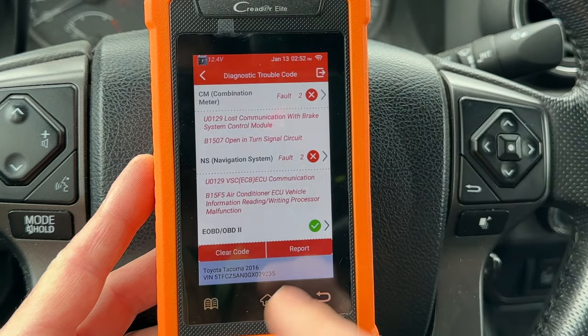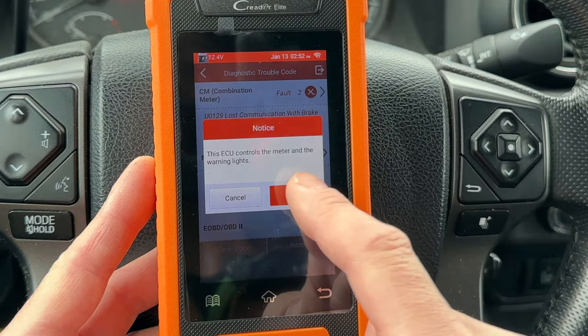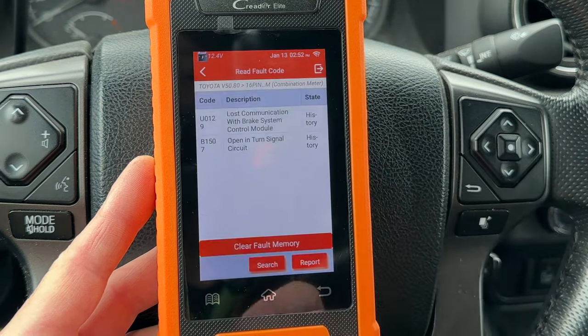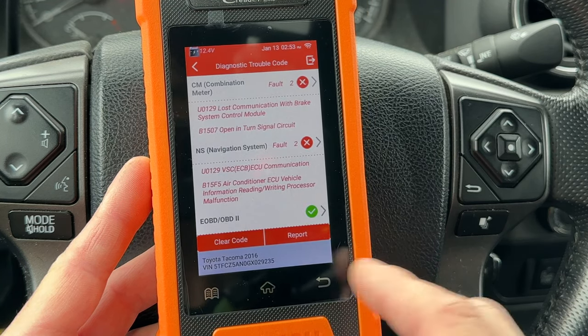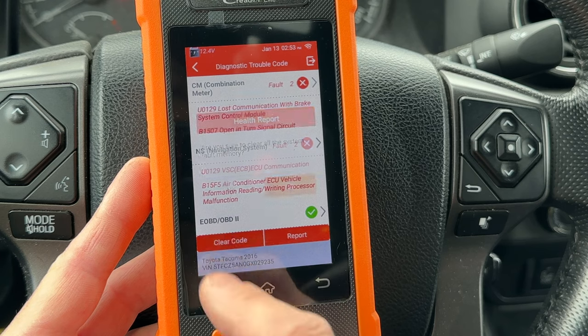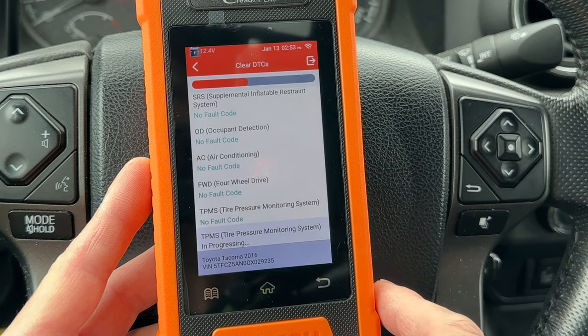Let's go back and see what those trouble codes are. It says: lost communication with brake system module and open in turn signal circuit, and that other code is an error in the navigation system. My friend says everything works fine in his truck and there aren't any burnt out light bulbs, so I'll go ahead and clear those codes.